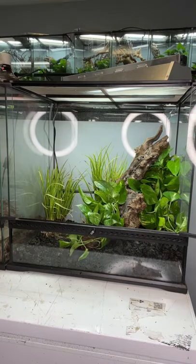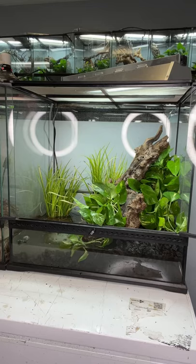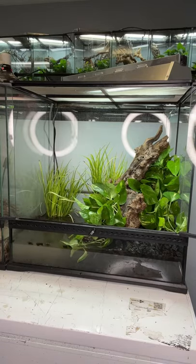Then I started adding some live plants. I put pothos on the right side where the land portion is going to be and kind of wove it throughout the piece of wood, and then I'm using that grass in the water portion.